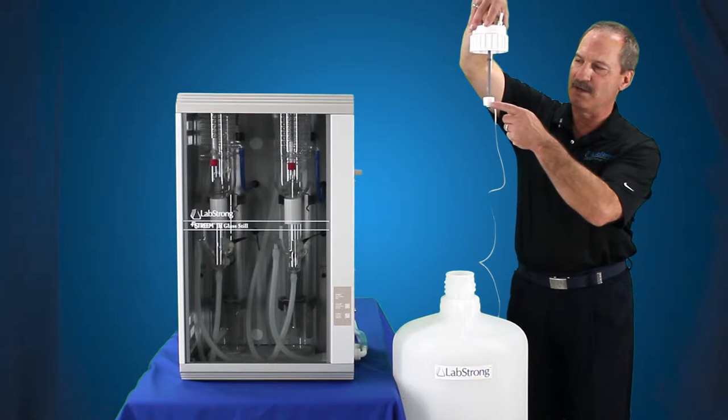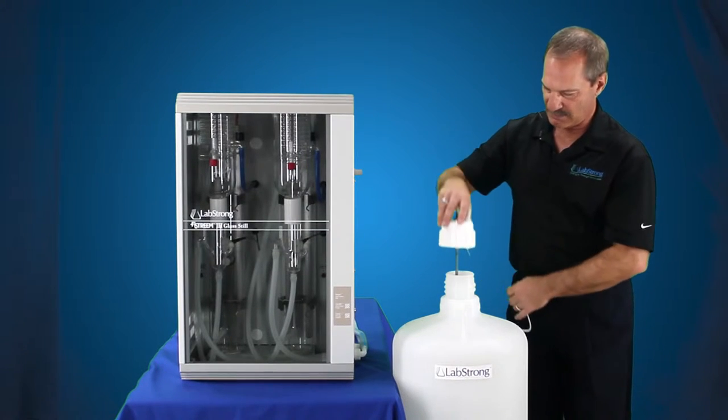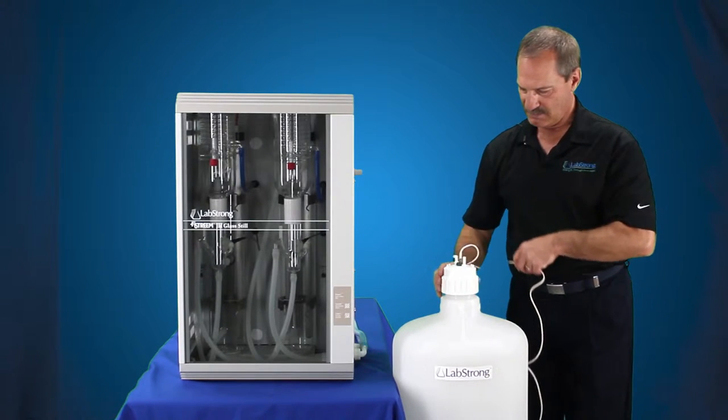This is the position when it needs water. This is the position when it's full. So we're just going to put that back into the tank and tighten that down.